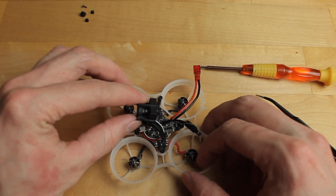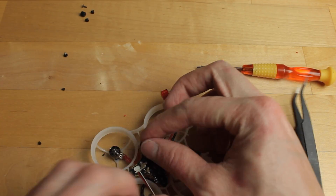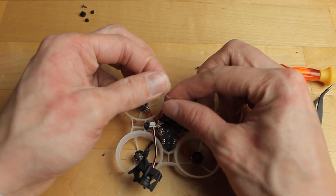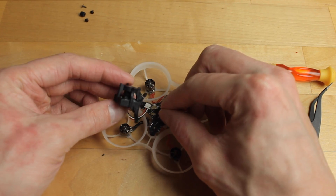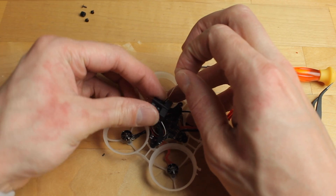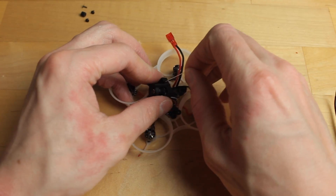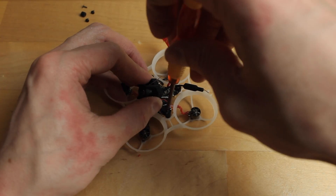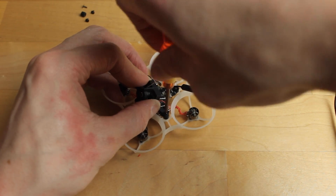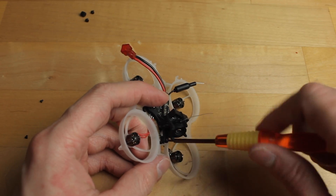Grab the ELRS receiver antenna and stick it through the slot in the TPU mount — this keeps it away from the motors and props so it won't get chopped. Then screw the TPU mount down onto the frame. You don't really need the rear screw since it's not doing much work and just adds weight, so I'm mounting mine with just the two side screws and the front one.